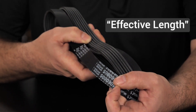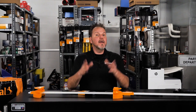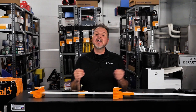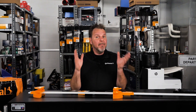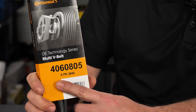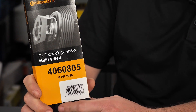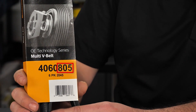...that they call the measurement the effective length, and it is measured at the cord line. If you talk to a catalog specialist at a belt company, they would tell you the effective length of the belt is part of the part number.